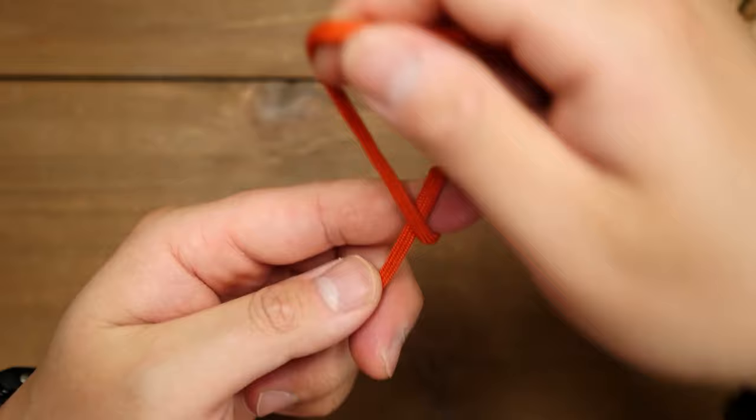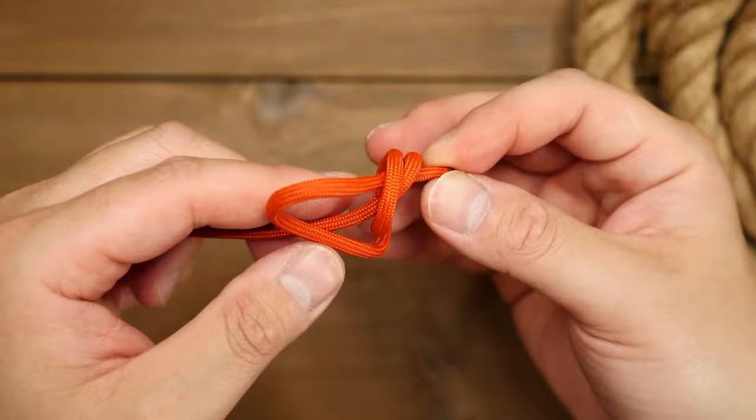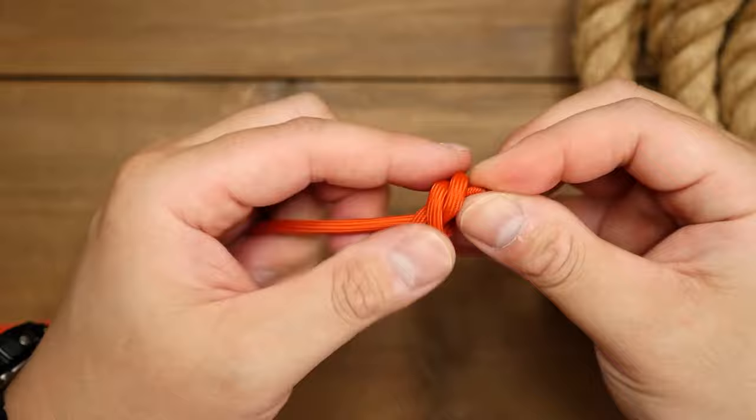To start, we're going to work from one end of our cord and tie a double overhand knot by wrapping the cord around your finger twice, going over the standing end, and then passing the running end through the two loops. Pull tight and cinch that knot to just about the end of the cord.